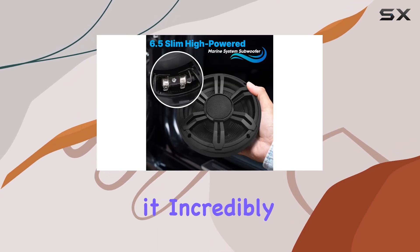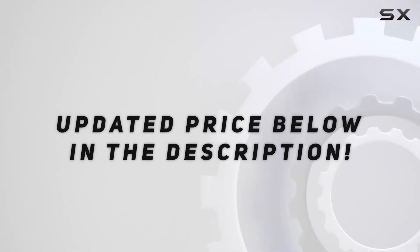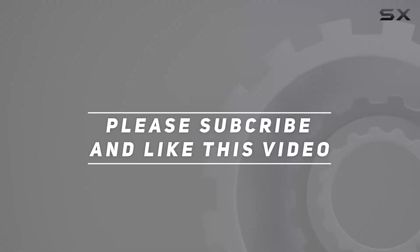Speaking of design, the Pyle USA subwoofer comes in a low-profile form factor, which makes it incredibly easy to install. Check out the video description for an updated price, and thank you for watching this video.